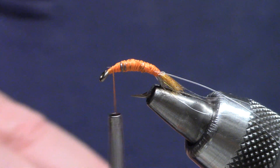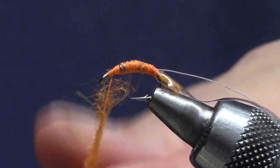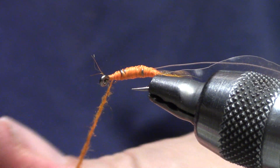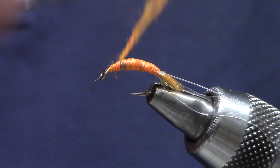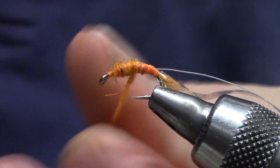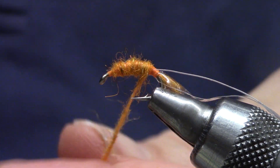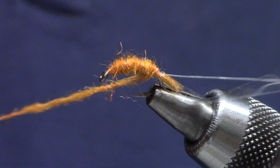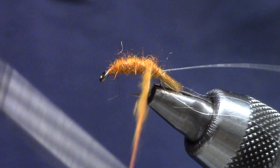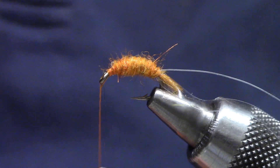Back to the dubbing — south scud, a dead orange color. I see a lot of scuds tied really bushy and they end up looking like glove bugs or eggs. I like to keep mine a little more slender. So the first pass with the dubbing noodle I've got the dubbing fairly tight. The shape I'm looking for I call the sweet potato shape — kind of pointy on the ends and thick in the middle. And here's where I want to get one turn of dubbing behind.